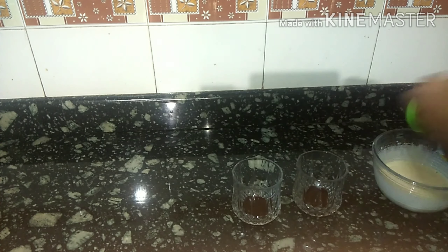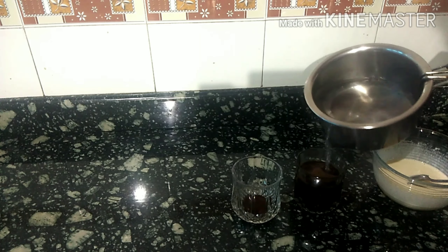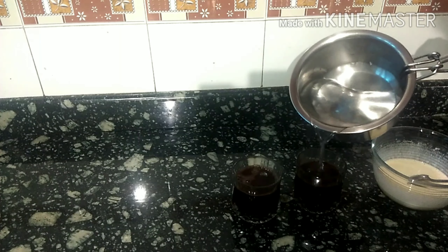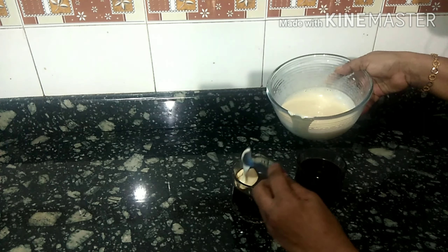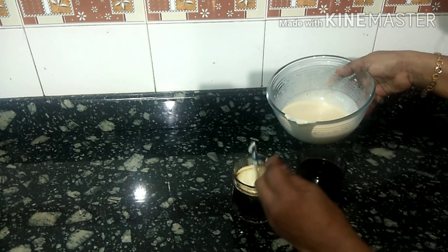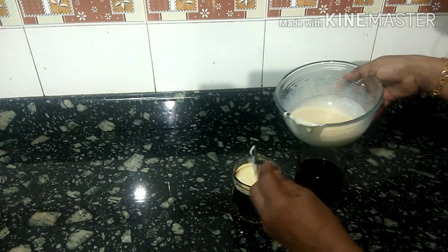I will put it in the middle of the egg. Then I will put in the condensed milk. Mix until creamy.